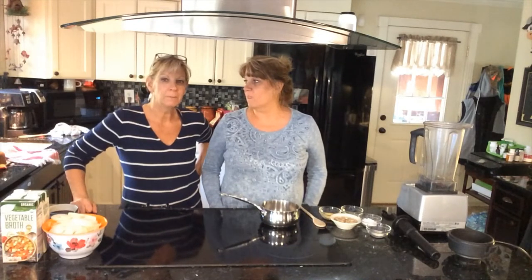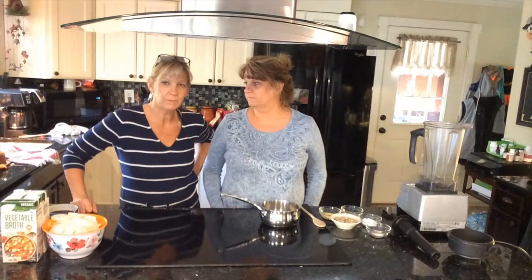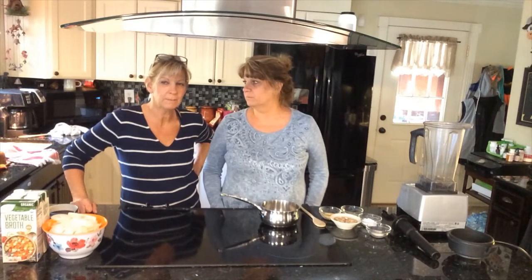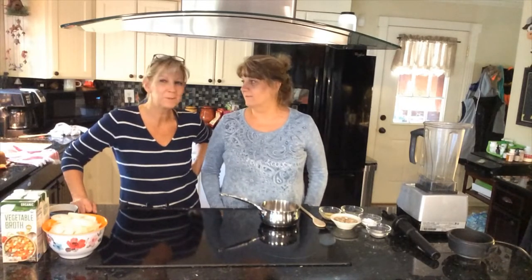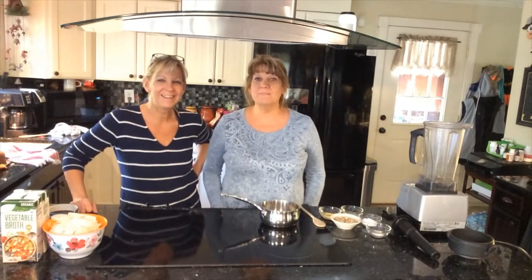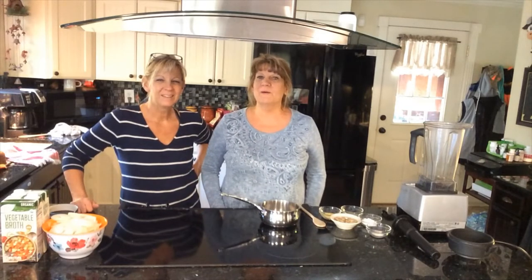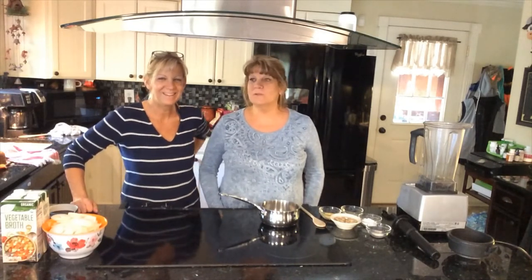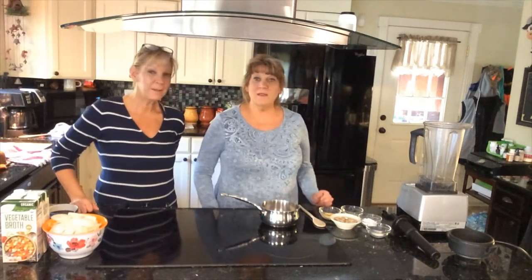I remember when we were young, we would go out — my grandma loved French onion soup too, and she would take us down to the famous bar downtown and we'd get a bowl of French onion soup. That was a special treat, getting to go out to lunch with our grandma at the Famous End Bar.